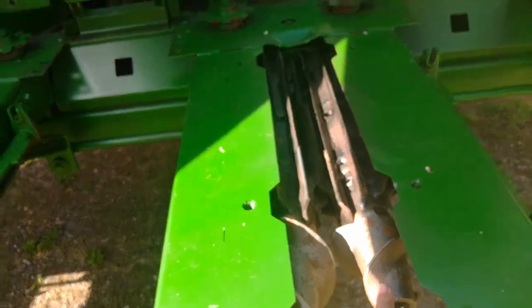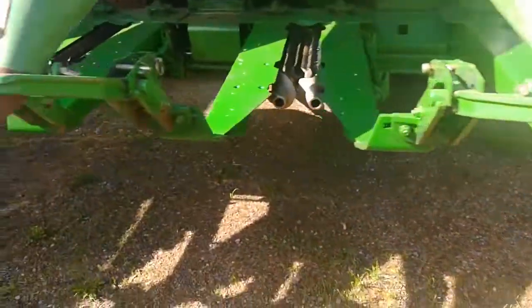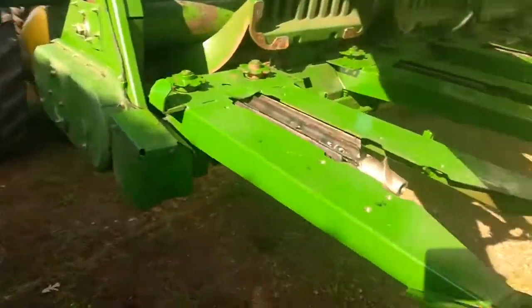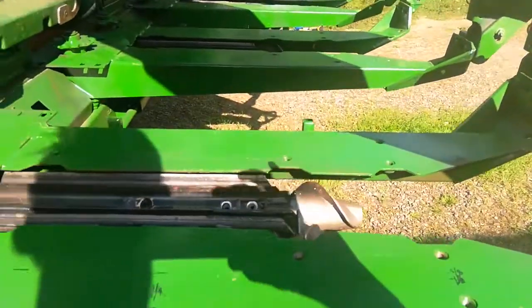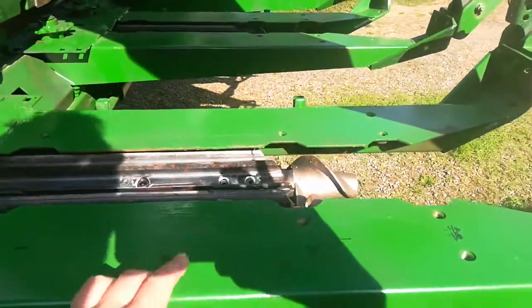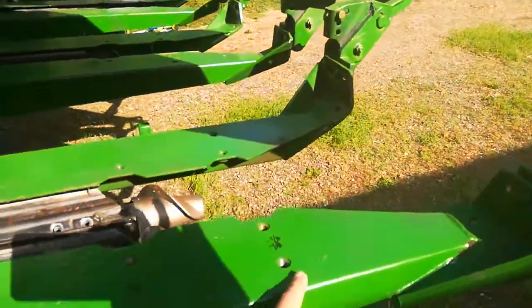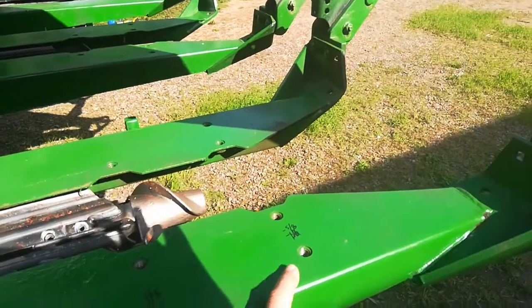I put the new stock rolls back in on each row — they're held in with roll pins and a little bit of Loctite. Until I came down to this row here, everything was going fine. Someone had hit a rock with this; I believe they hit something, because this side of the snout was down five-eighths and this side was down a quarter, all the way across — meaning this was bent up.